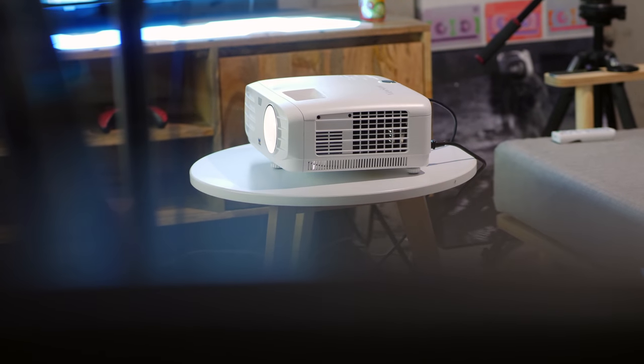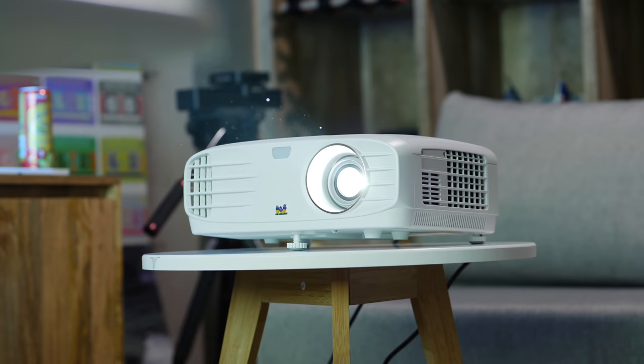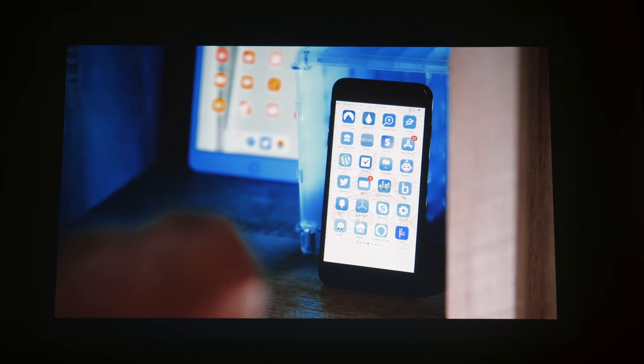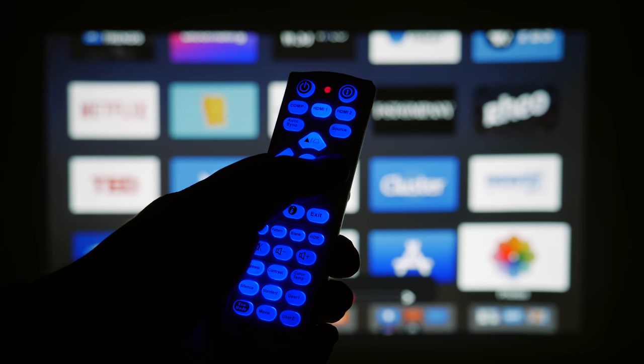So in this video, I'm going to tell you what happened the first time I turned it on, how it works in daylight, the picture quality, how dark the darks are, how light the lights are, the built-in speaker, the remote, and lots more.